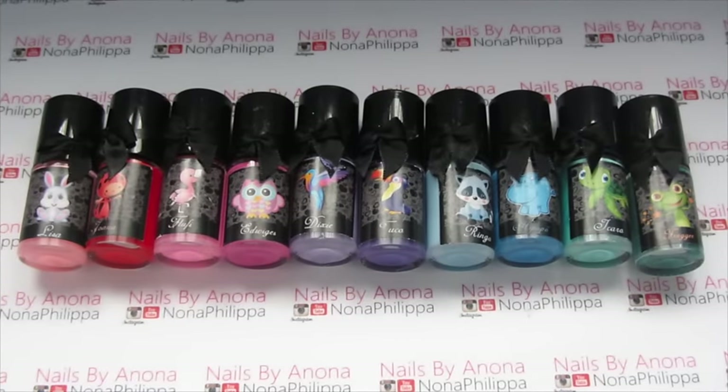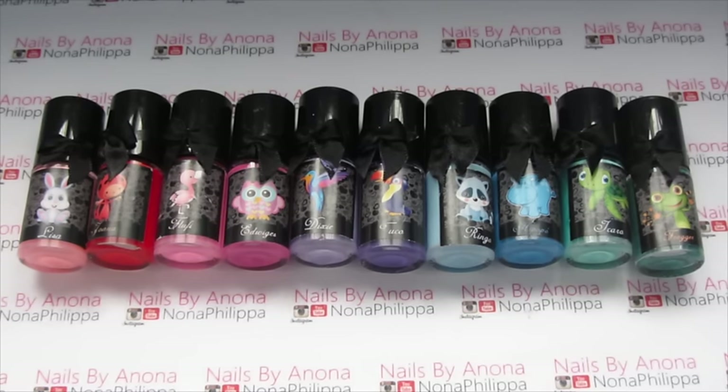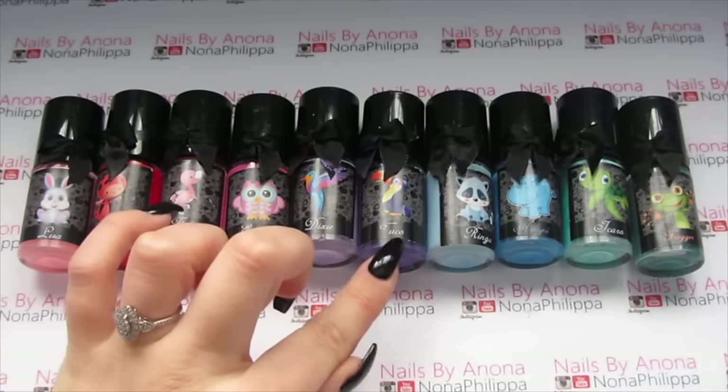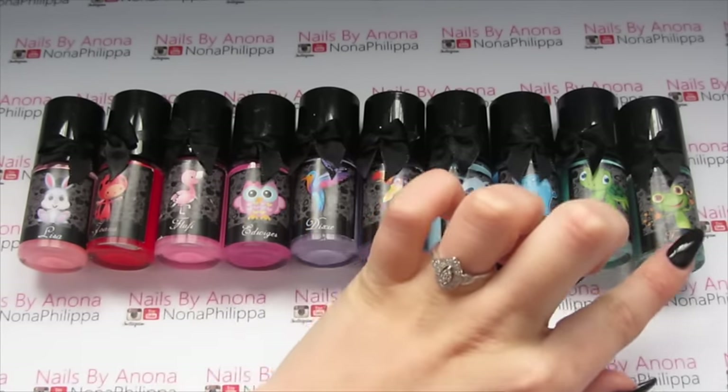These are all of the stamping polishes we're going to be using today. If you've seen one of my similar videos where I've used Mundo de Oñez, I'll leave the link for that down below, but today I'm going to be using all Elsmelties Kelly stamping polishes. So we've got Lisa, Joanna, Fluffy, Hedwig, Dixie, Tuco, Ringo, Hippopo, Icaro and Frogger.